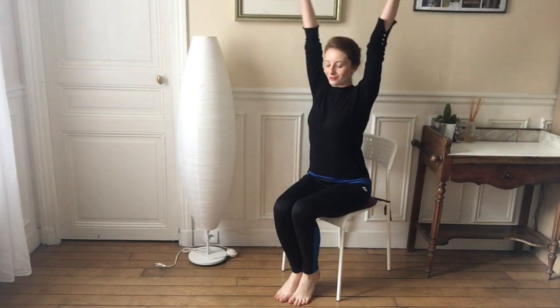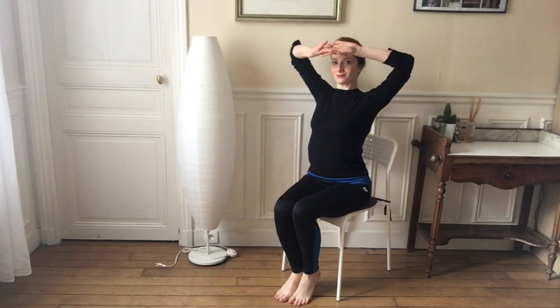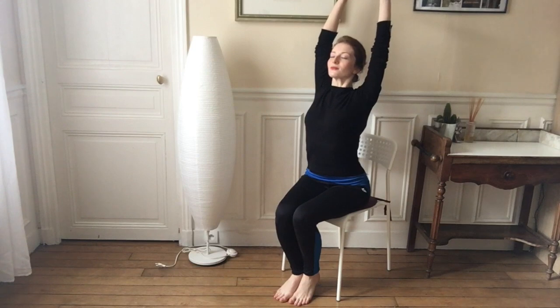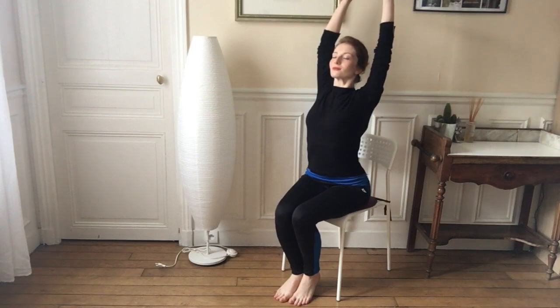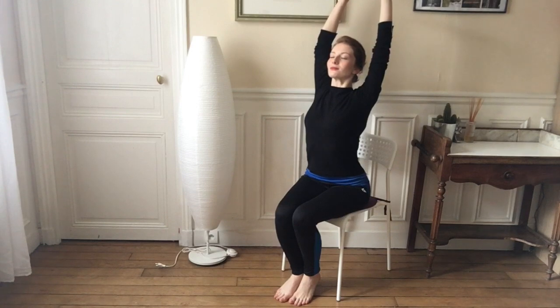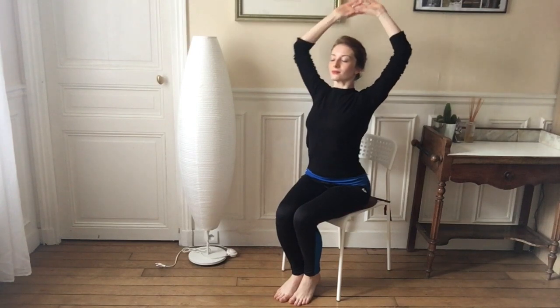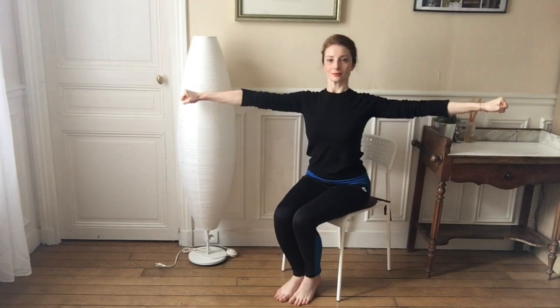Go ahead and get comfortable in your chair, come join me, follow my voice, and let's decompress those wrists. We're going to start by taking a big deep breath in, interlacing your fingers and putting them up towards the sky, stretching out those wrists, that back, that chest. In just a second we're going to put our arms to the side of our bodies and stretch them out.